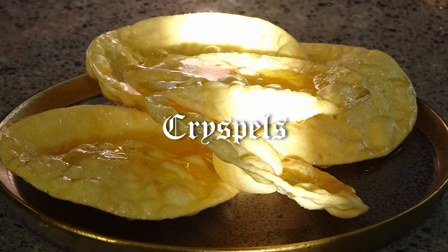I'll show you how you can impress without trying too hard. Today, I'm cooking crispels.